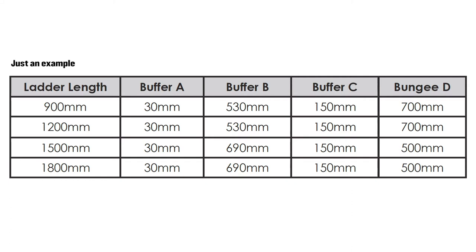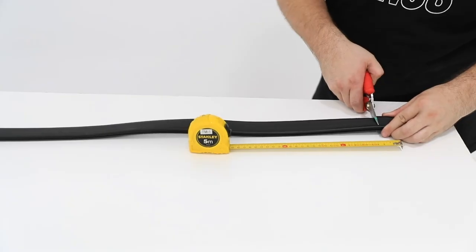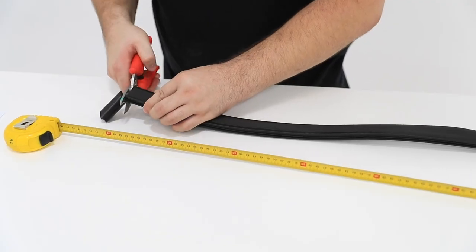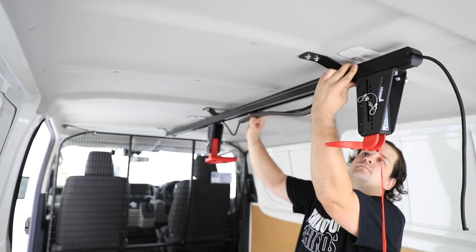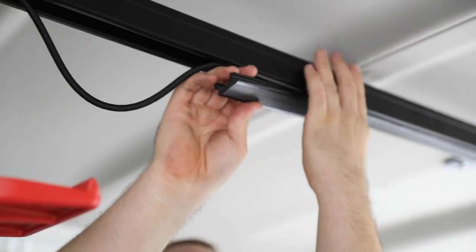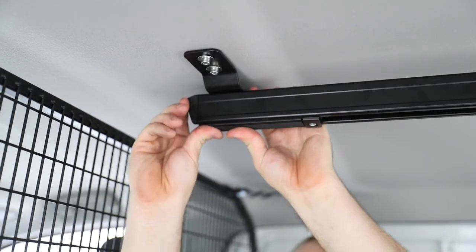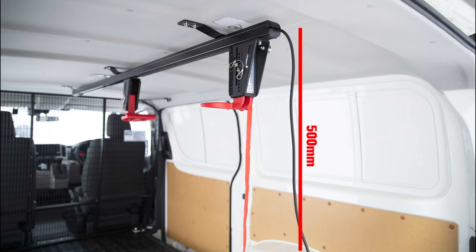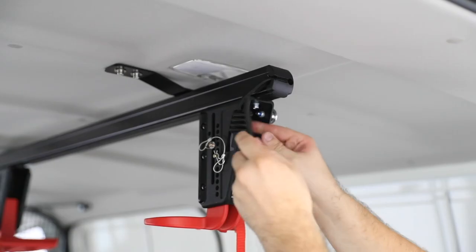Using the table on your instructions, cut the 3 lengths of buffer strip to fit the size of the ladder. In this case we will cut 30mm, 690mm and 120mm, and insert them in the correct slots. Adjust the bungee cord length to 500mm to fit the size of the ladder. Lock the bungee cord into the V groove on the end of the locking end cap.